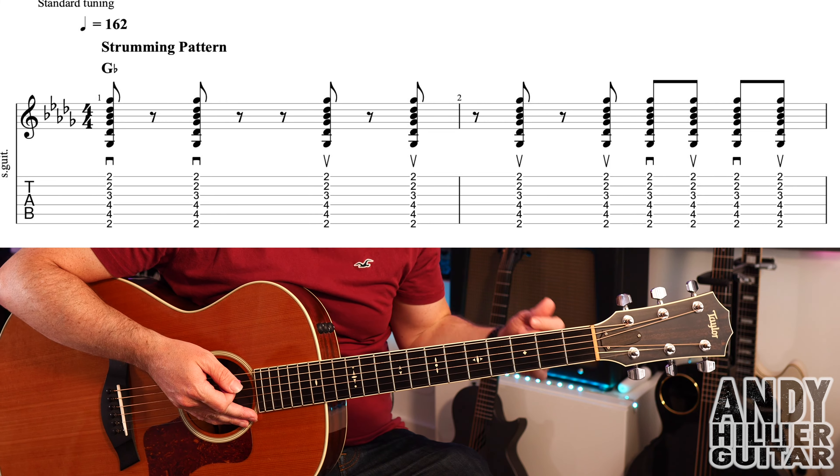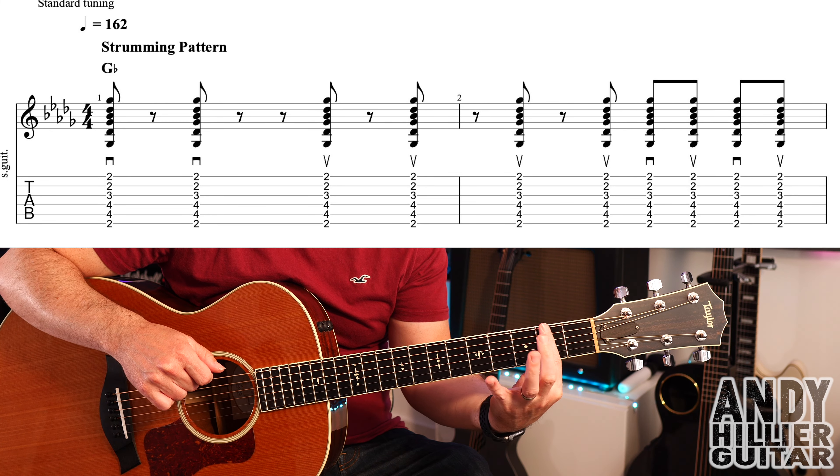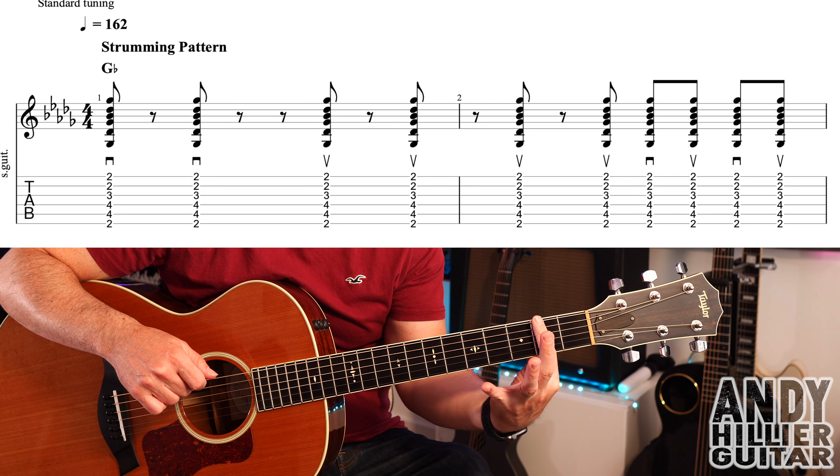Hi there, my name is Andy Hillier and today's guitar lesson is going to be a real quick one. It's on A Kiss by The Driver Era. It's literally the same chords that go through the whole song, so it's going to be a short little lesson, but I'm going to teach you it.